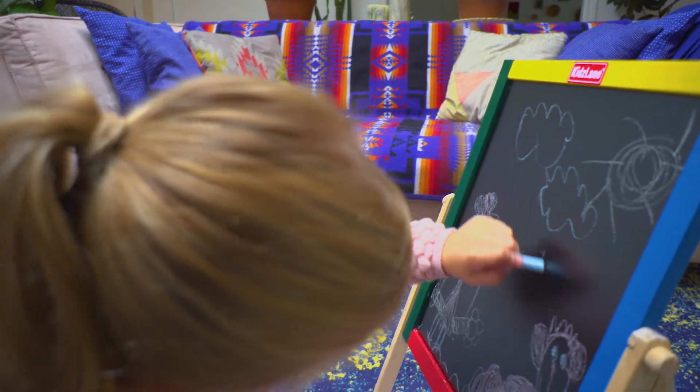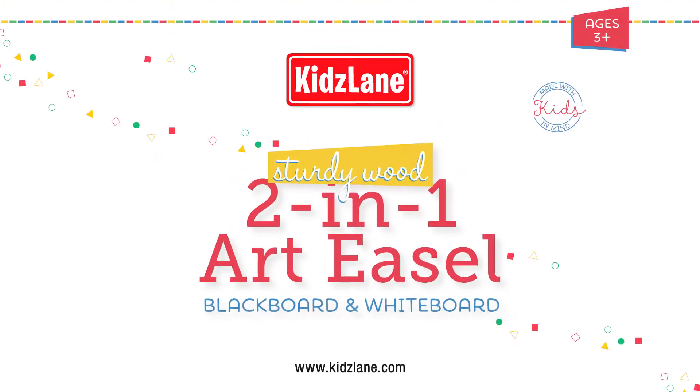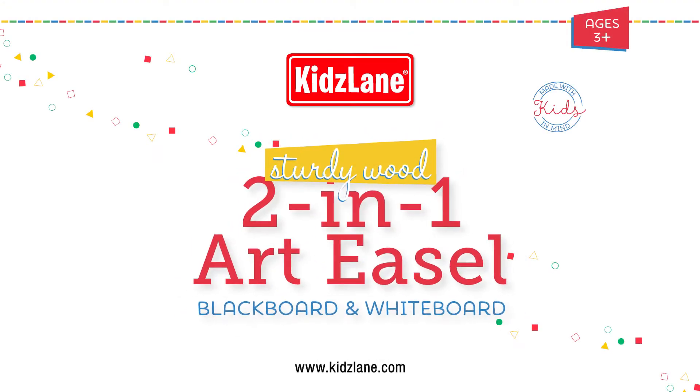Hours of fun and only imagination required. The 2-in-1 Blackboard Whiteboard Easel from Kids Lane.